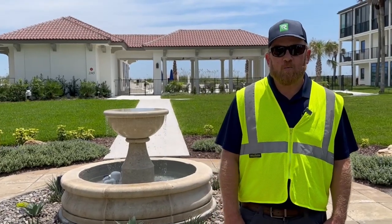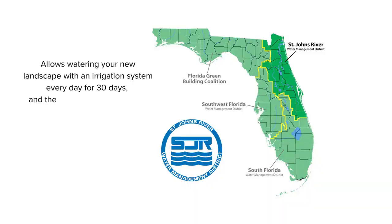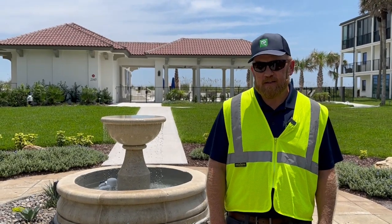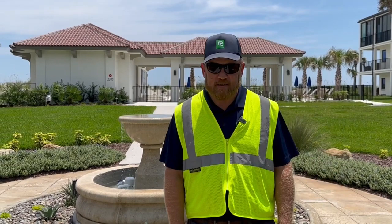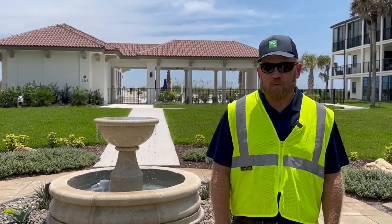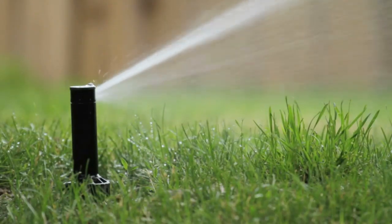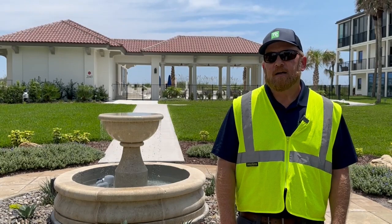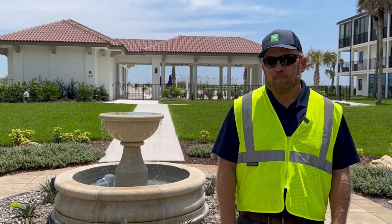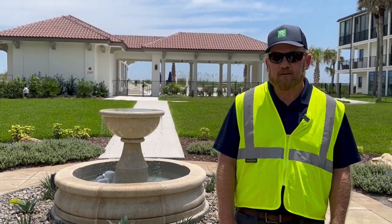First thing I want to talk about is watering after installation. Per the St. Johns River Water Management District's rules, you are allowed to water new plantings every day for 30 days and every other day for 30 days. What Rockaway has found to be the best schedule is watering every day for about two to three weeks, every other day for another two weeks, three days a week for two weeks, and then you're probably good to go back to your normal two days a week, which is typically allowed by law.